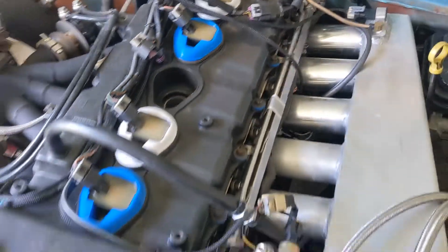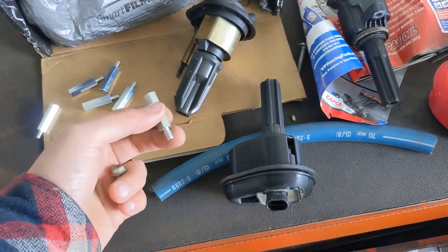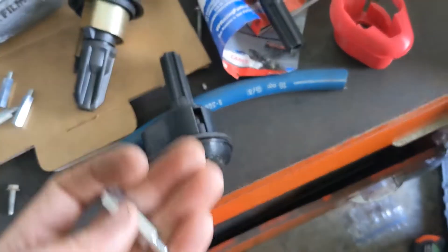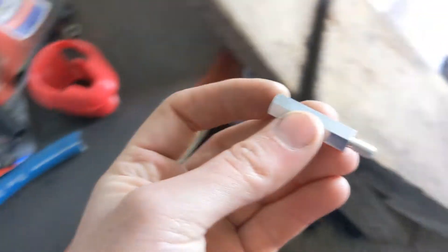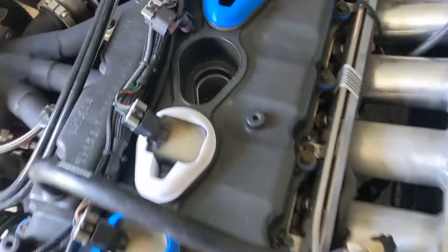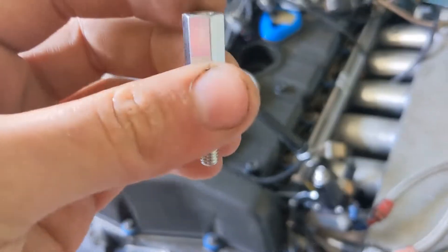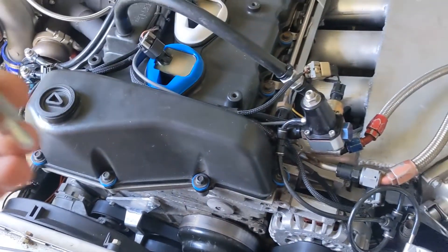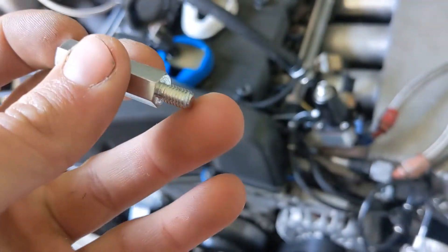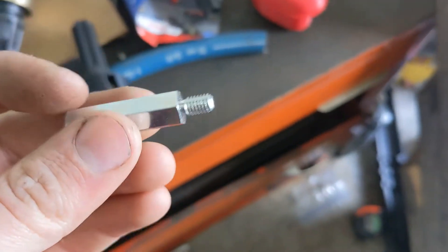Next, take your standoff which comes in the kit. I recommend putting some Loctite on it because you don't want it coming out, and you don't want the annoyance of it backing out when you're checking your spark plugs. Put Loctite on this thread right here, screw it down into the engine, and torque it to 106 pound-inches.